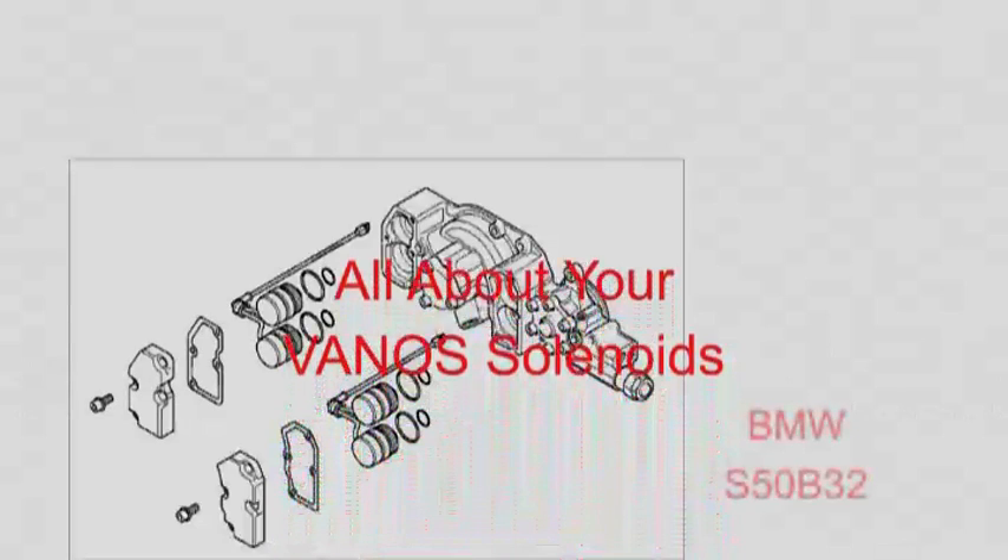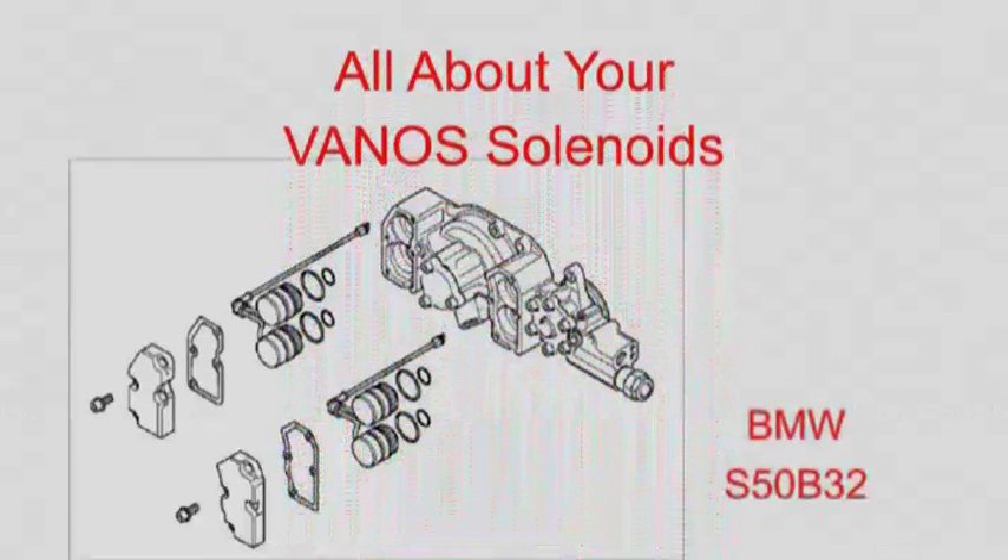In this video I will show you how to remove the solenoids, what problems to look out for and how to fix them, how to refit the solenoids and how to test them afterwards.